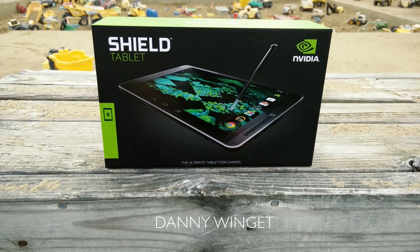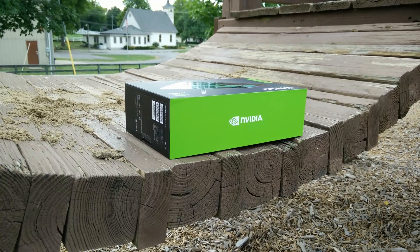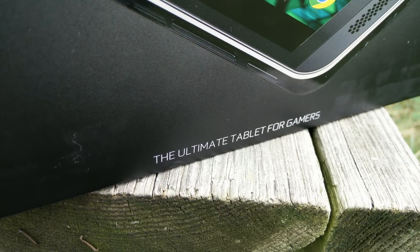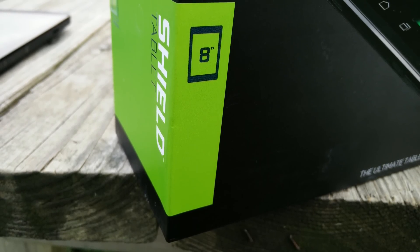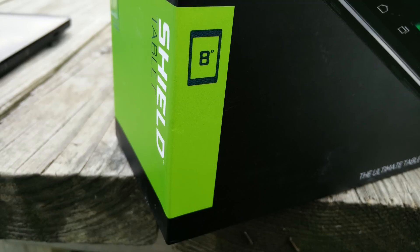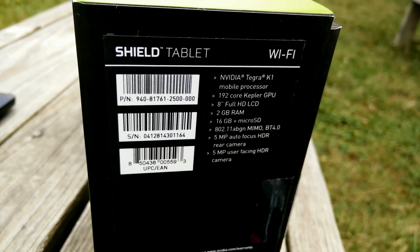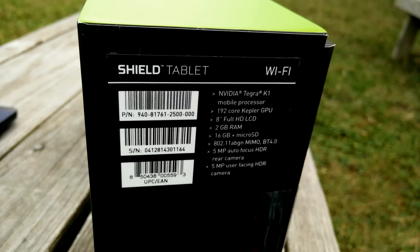What's up everybody, this is Danny. Today I'm going to be looking at the Nvidia Shield Tablet — a brand new tablet from Nvidia that tries to be the ultimate tablet for gamers. This is an 8-inch tablet, which is my favorite in the tablet space because it's a lot more portable, and it's being powered by the brand new Tegra K1 mobile processor with 192 Kepler GPU cores. It has support for DirectX 12 and OpenGL 4.4, so we're talking about desktop-class architecture on a tablet.